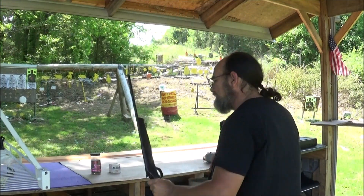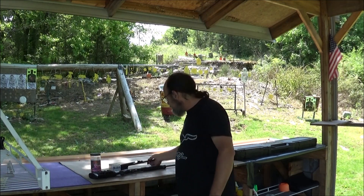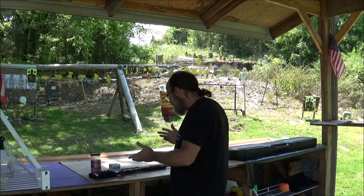I'll throw things out to my centerline Mike — he brought this by and let us use it to do a video with. It is a neat little rifle.